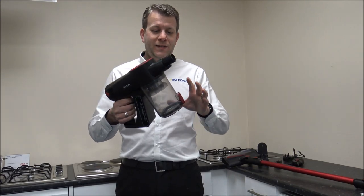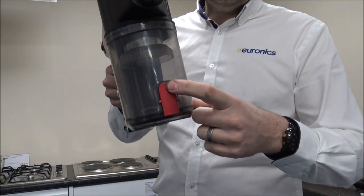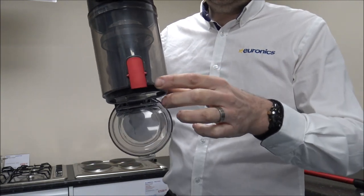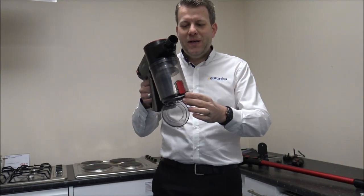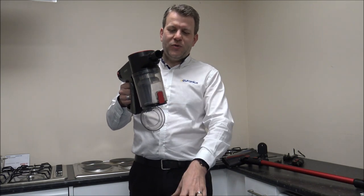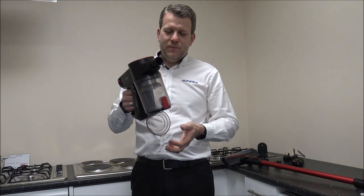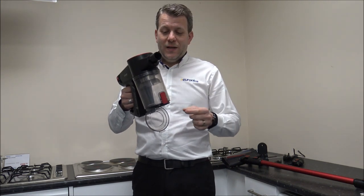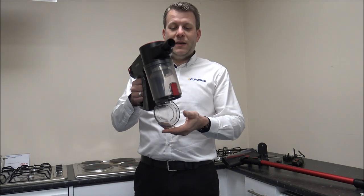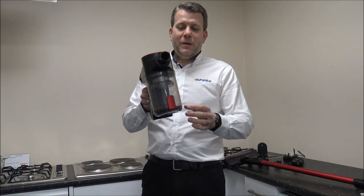When it comes to the bin, it is very easy to empty. You have got a red button on the front — press that and just make sure you hold it clearly over a bin. A lot of these we do recommend doing outside because you've got all the dust dropping and you can get some dust coming back. Especially if you're allergic to dust, we recommend doing that outside. Once you've emptied it you can just pop that back up.